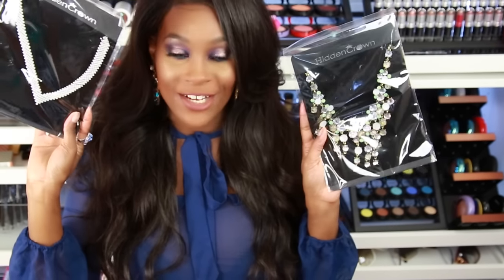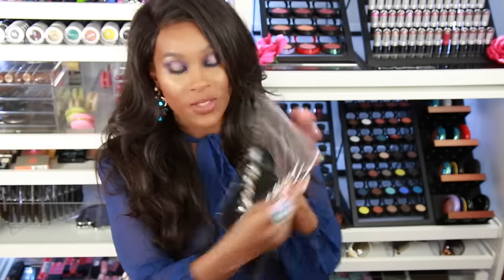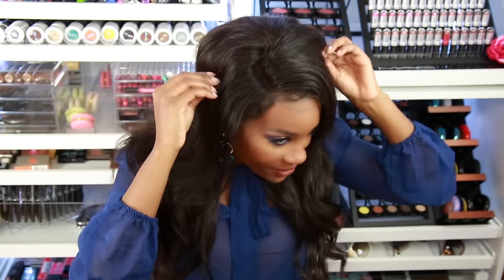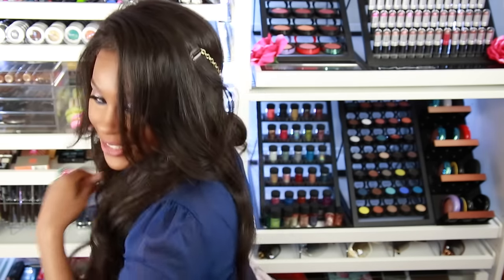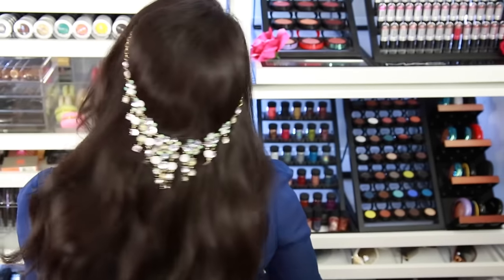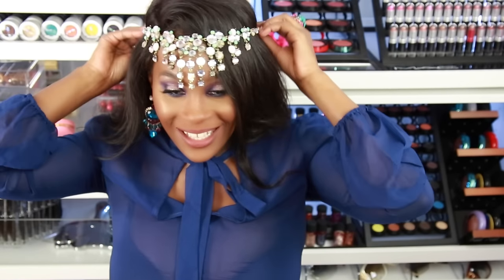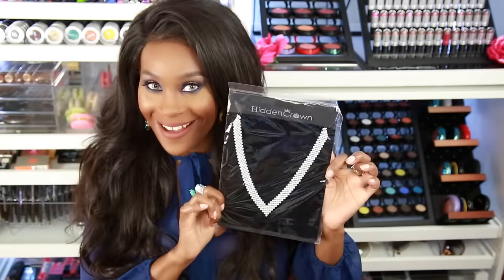The next item is from a company called Hidden Crown — these are head jewelry pieces for your hair. You can decorate your hair and look cute; it would be perfect for a special event or prom season. They have little clips on the end — you pull it open and clip it onto your hair. It does feel sturdy and is very easy to put on. This one I'm going to give away, so make sure you stay tuned to the end of the video for giveaway details.